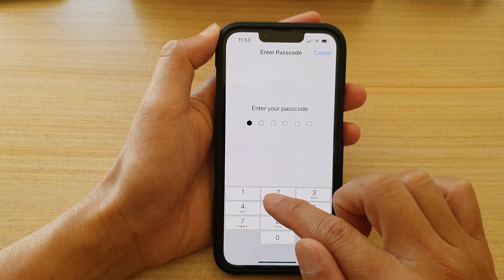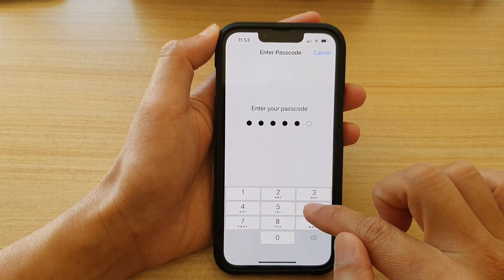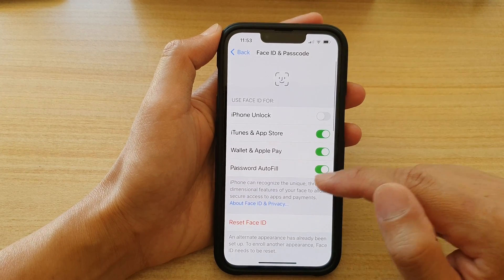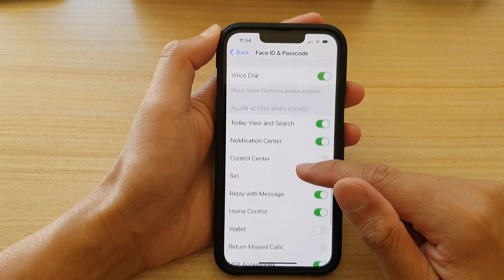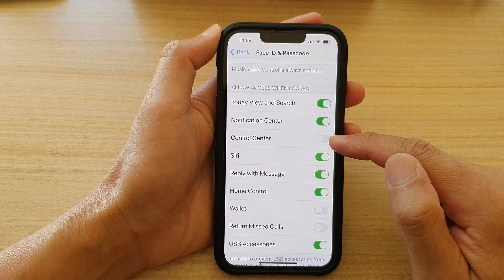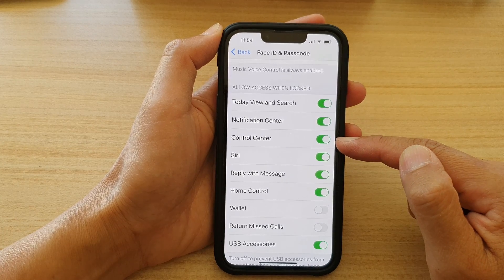In here, we need to put in the screen passcode to get access to this page. Then go down and tap on Control Center. Make sure that this is turned on.